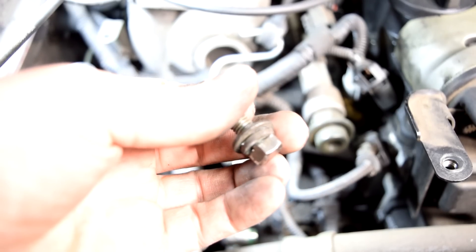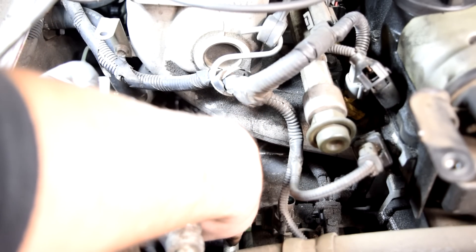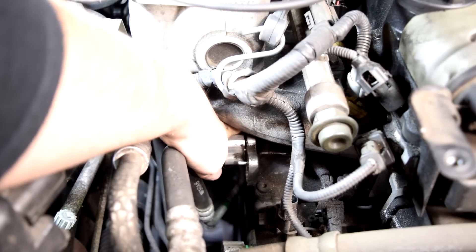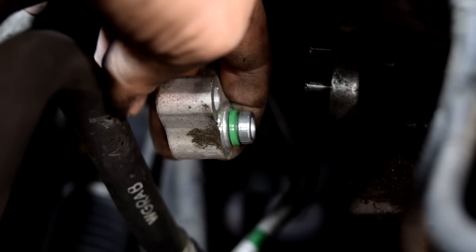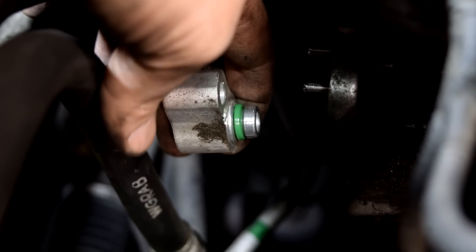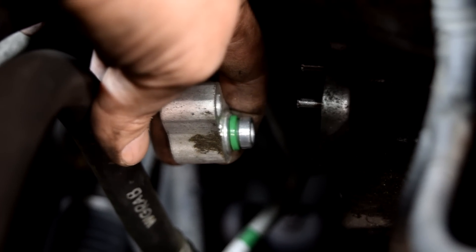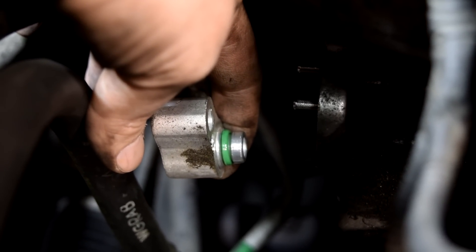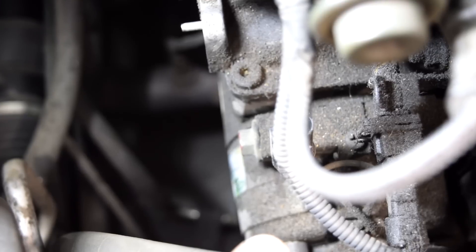Make sure you don't lose these little washers. It should go without saying that you want to replace all the little o-rings that are on your AC lines. These o-rings go bad from time to time and start leaking, and if you're taking everything apart and you've already got the refrigerant evacuated, this is a perfect time to replace as many of these little o-rings as you can.